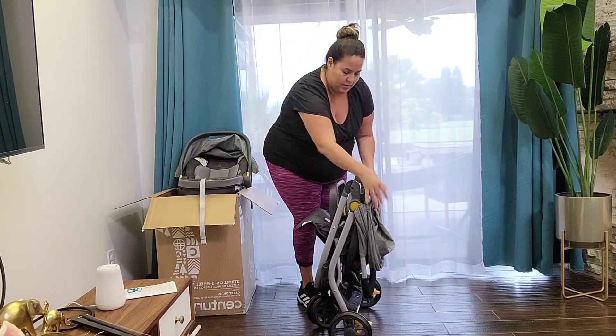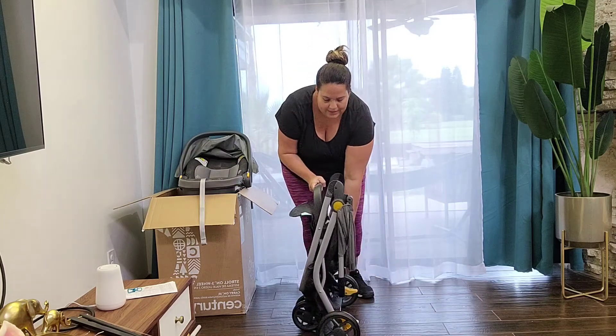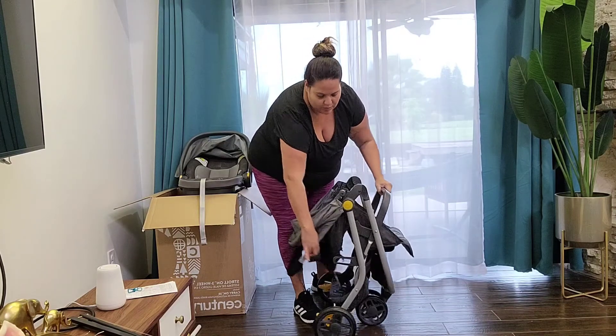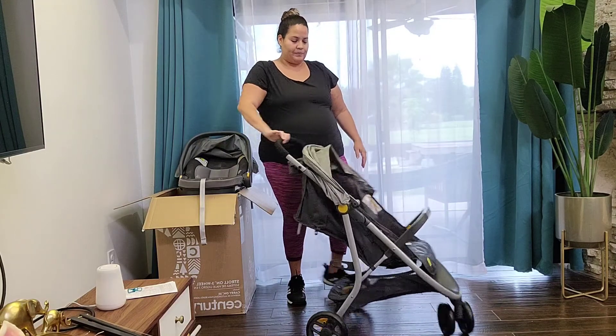Once you have it folded and want to open it back up, there's a little section you have to pull outward, then bring that in and it comes back up again.